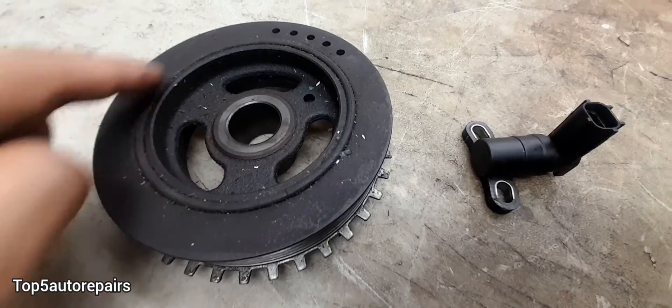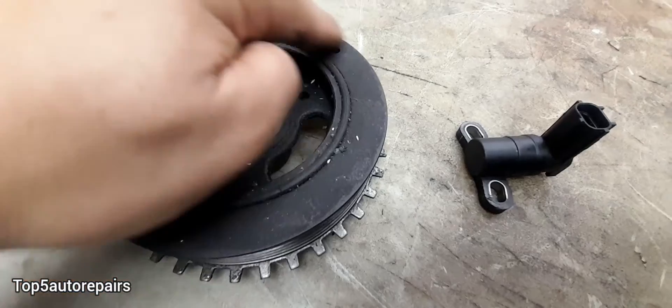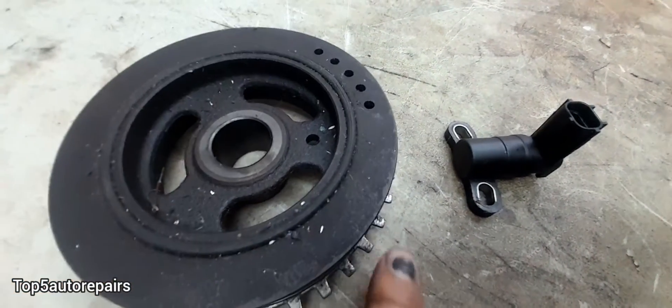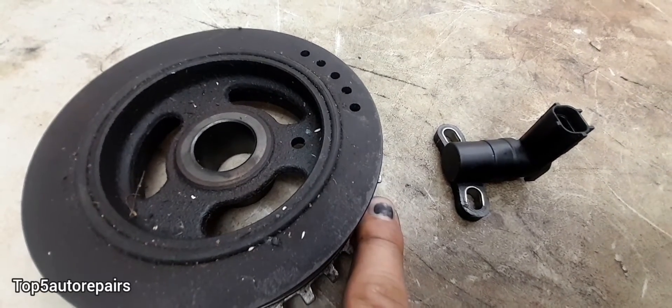When the rubber ring on the harmonic balancer or crankshaft pulley starts to wear out, the outer pulley can start to spin freely, and this can definitely interfere with timing, again causing no fuel injector pulse.